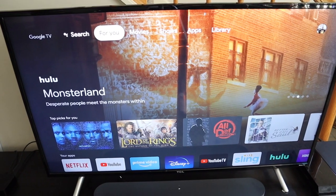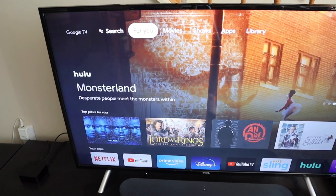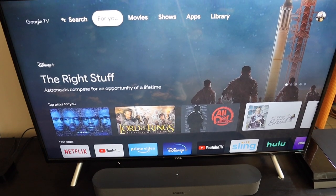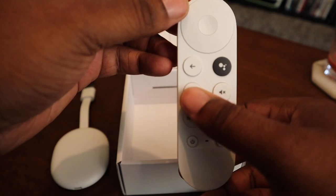The number one reason to buy this is the new Google TV redesign. Google has done a really good job with it. The setup is clean — you have the 'For You' screen that recommends content and gets smarter the more you use it. There are also dedicated buttons on the remote: one for YouTube and one for Netflix, probably the two most-watched streaming services on the planet.